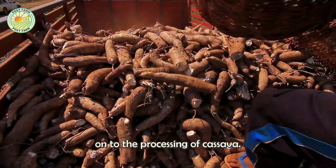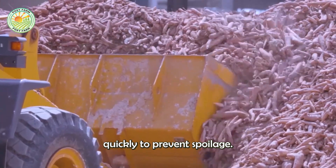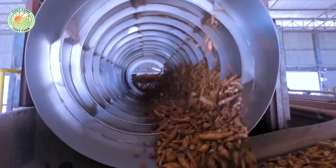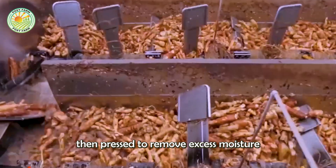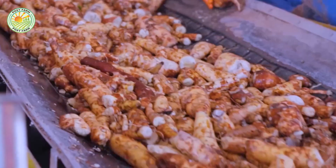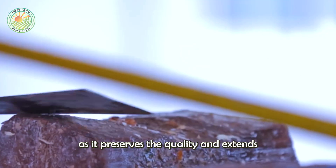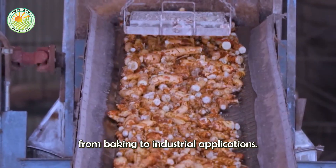Now let's move on to the processing of cassava. Once harvested, cassava roots must be processed quickly to prevent spoilage. The roots are washed, peeled, and grated to produce cassava pulp. This pulp is then pressed to remove excess moisture and dried to create tapioca flour, a versatile ingredient used in many culinary applications. The drying process is critical as it preserves the quality and extends the shelf life of the tapioca flour, making it suitable for various uses, from baking to industrial applications.